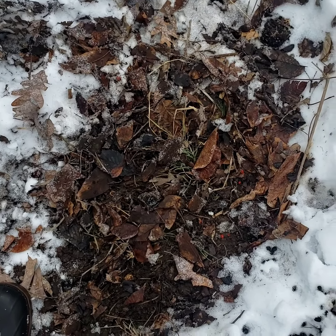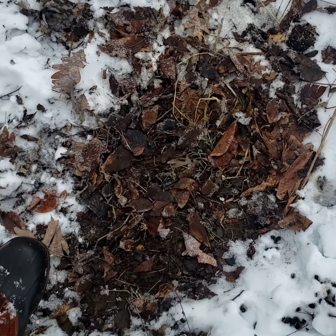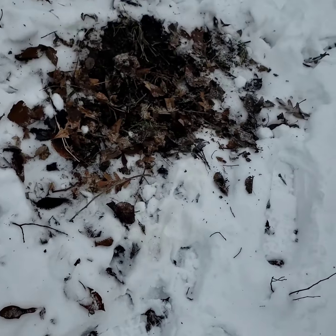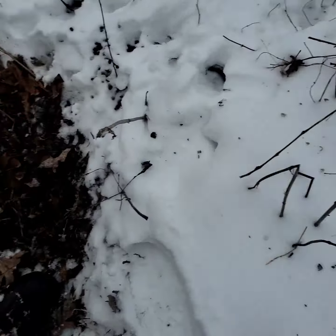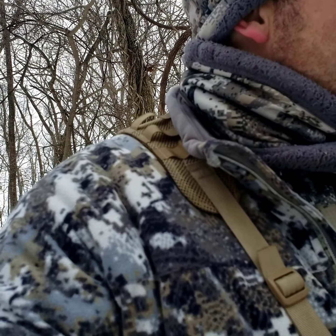There are some does down in this bottom too — a whole cluster of them — but these tracks are buck tracks that lead up into here. There's a pair of them and I just walked it back in. I've actually got a pin in this spot from the summer where I thought there might be a bed in here, and sure enough.